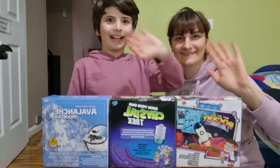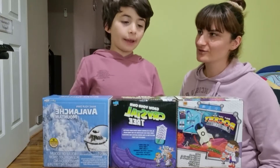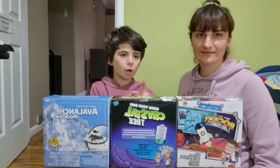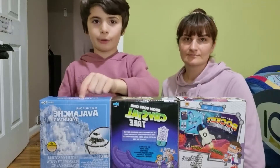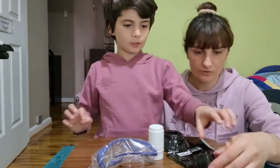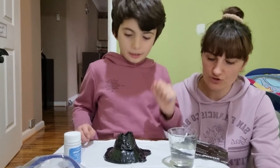Hi everyone, this is my mom, she's joining in the video today. The box says you need to be ten years old and I'm only eight, so make sure you ask your parents to help you, like I am. My mommy is helping me make this, okay.